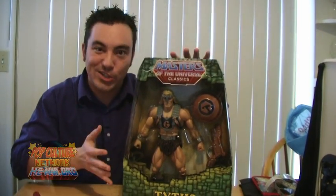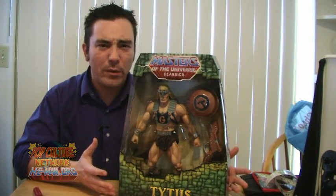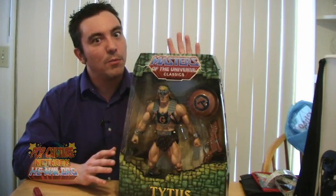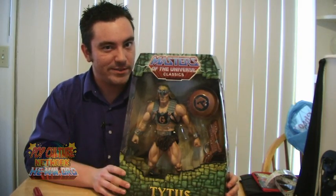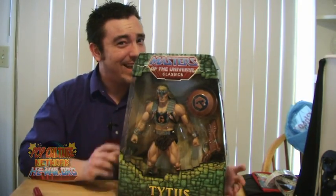Out of the mailer is Tytus' packaging. The packaging itself stands about 15 and a quarter inches tall, and about the same thickness. It is an incredibly cool window box, very similar to the design that we saw with Battle Cat, just a little more upright than longways. A lot of people have also asked exactly how the package opens and whether he can be put back in — I haven't actually opened it yet, so let's see if we can figure that out right now.